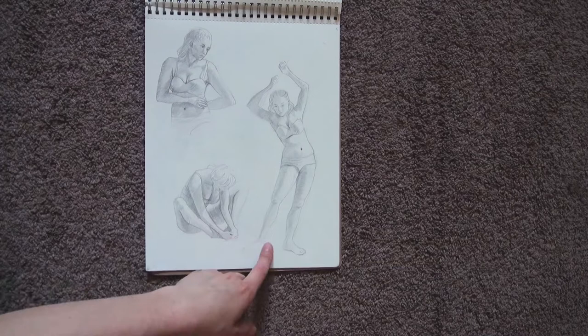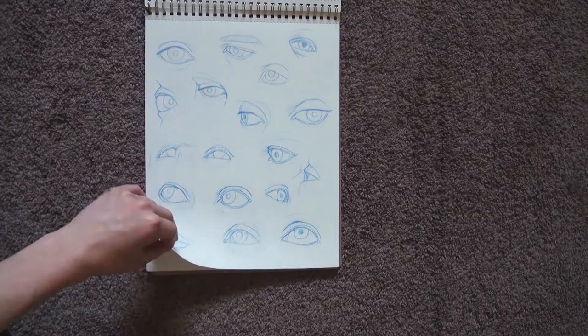By the way, I realized that I like drawing sitting and laying figures more than standing figures, maybe because they involve less calculation of proportions. After figures, we started studying face elements — eyes, noses, lips, ears.